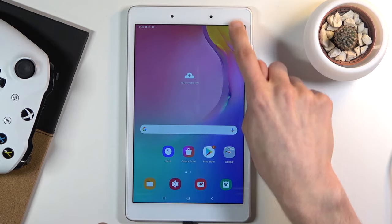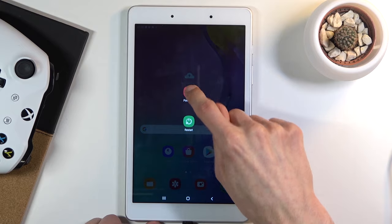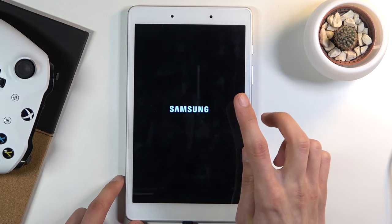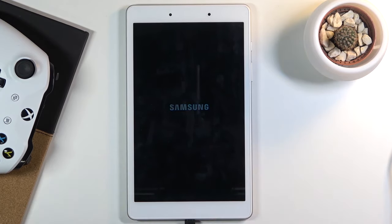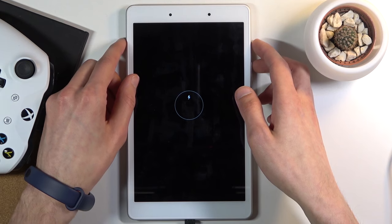Once it's plugged in, let's turn off our device. Once it's off, let's hold the power key and volume up.